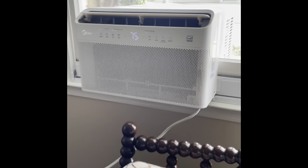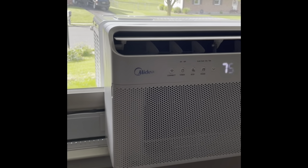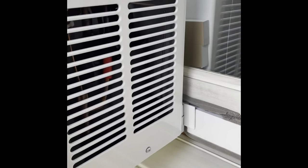So this is my new Midea air conditioner. It's really nice and everything. It's quiet, don't have any real problems. Well, this is a really nice air conditioner.